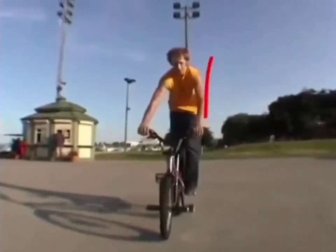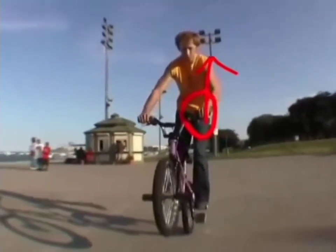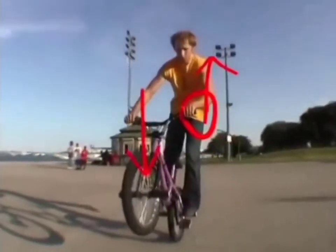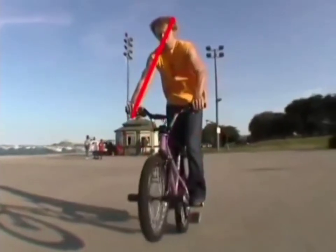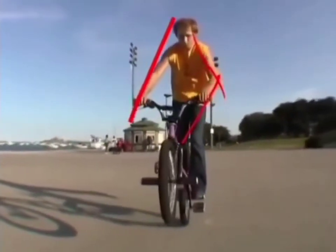You're going to do the same stuff as the backward peg wheelie. Lift up with that left hand — you don't have to do it a lot, just a little bit. And then you're going to push down with that right hand. Same thing — the little bit goes a long way. Keep your right arm straight and your left one is going to be a little bit bent since it's pulling the bike up toward you.